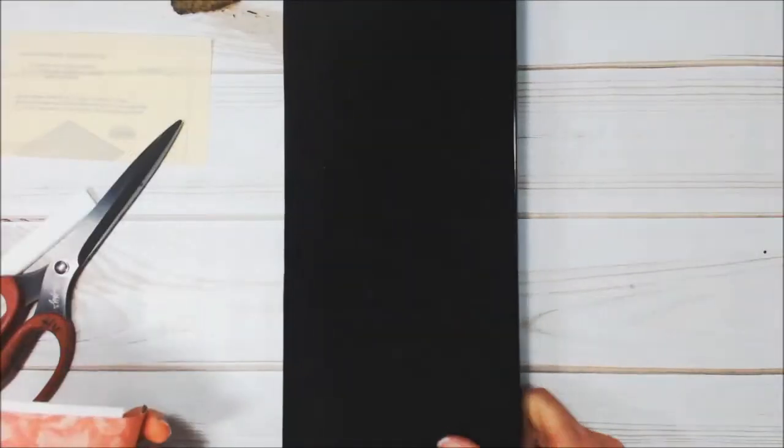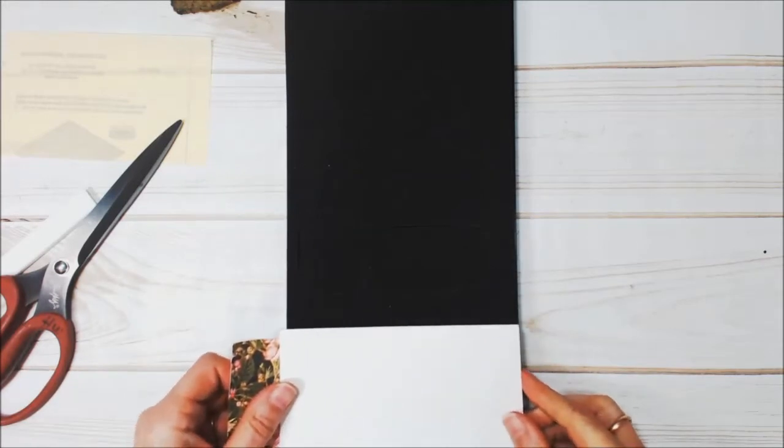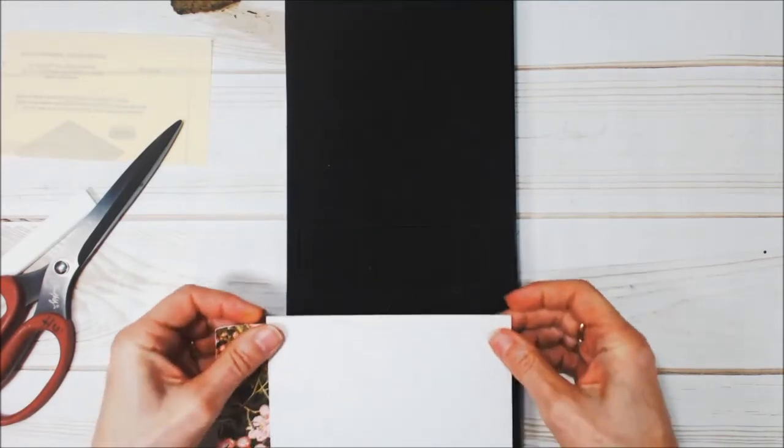I'm going to do the very same thing — put my adhesive sheet on the mat board, then my design paper, and then die cut it. I'm going to put this over top where the roof is and run it through.